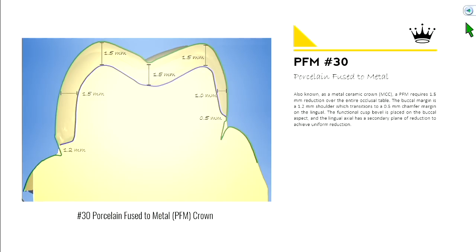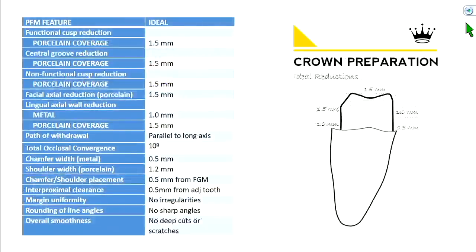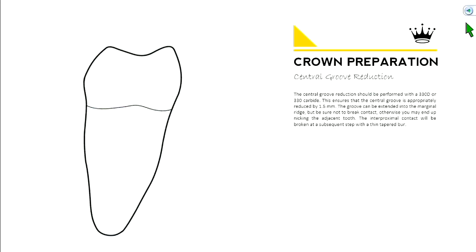PFM — porcelain fused to metal — is also known as a metal ceramic crown, as you'll see in some textbooks. The idea is that you have metal underneath and then porcelain on top. We'll go over the parameters and grading criteria when you prep. Here's a quick outline before we jump into the details.